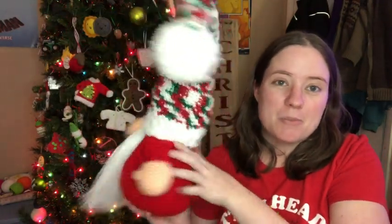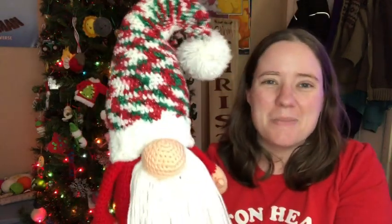She's got the pattern available on her Etsy account, which I will link down below, so go over and check it out if you want to make this cute little guy. I know a lot of people have been waiting for the pattern to be released and it's out now. You don't have to use Christmas colors — gnomes can be made in any color. I just made mine Christmasy because that's how I am.